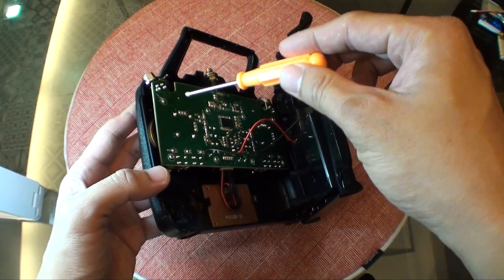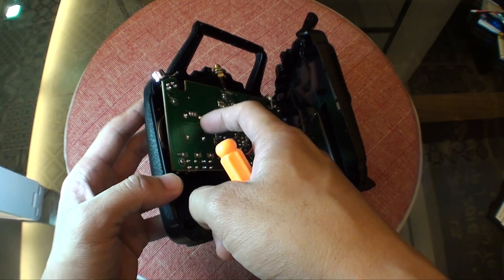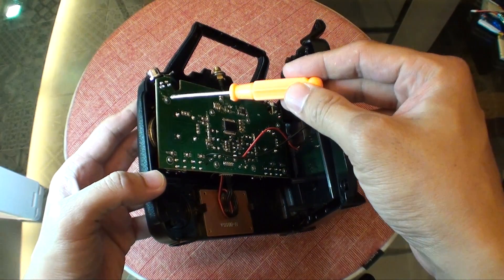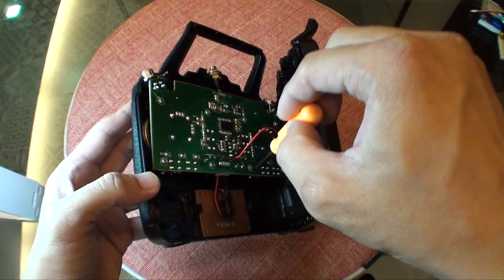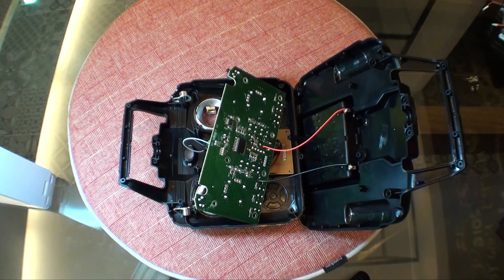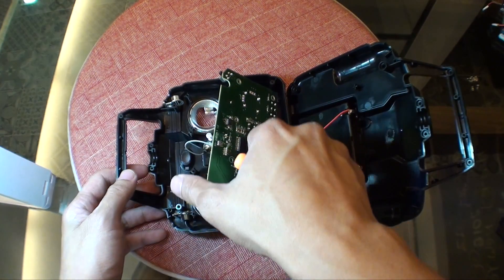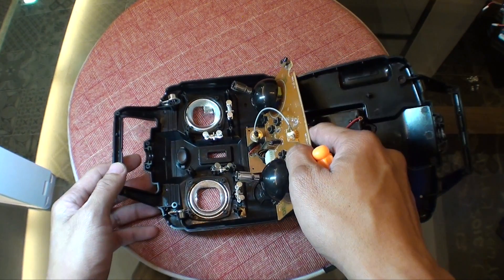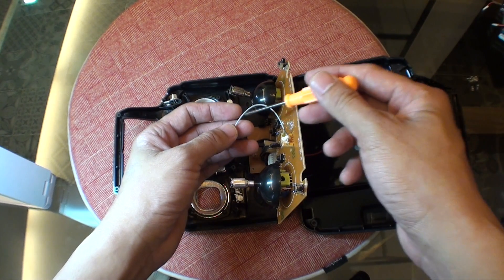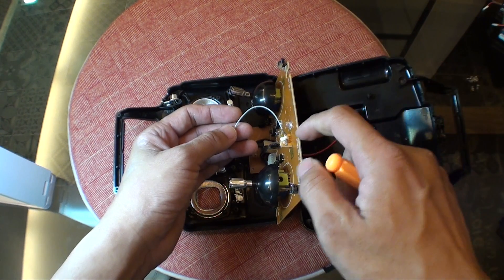The next step is to remove the circuit board so you can have access to the antenna soldering. To do so, remove eight more screws located around the main board. Once those screws are removed, flip the main board over.